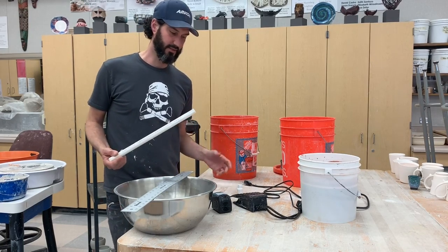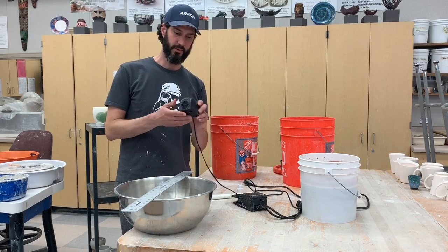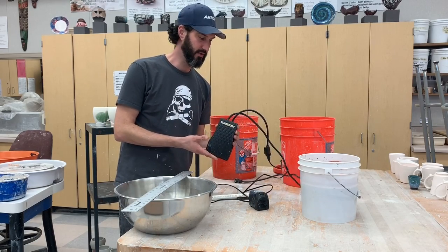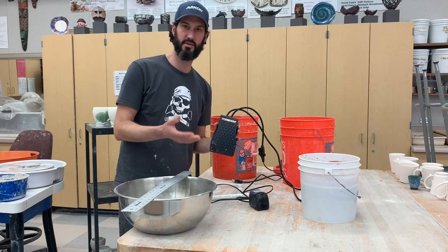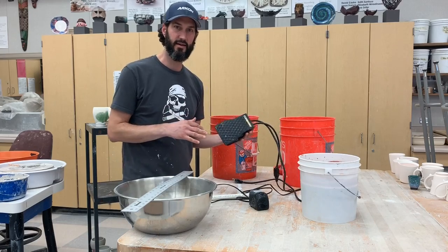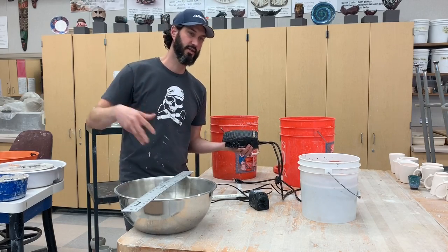Basically it's a really simple process. You need to get a water pump, and I have a variable speed foot pedal actuator. This just turns the pump on and off by a foot pedal. You don't have to have that, but it's a really nice feature so it's not just continuously flowing when you're not using it.